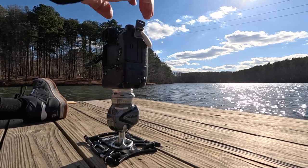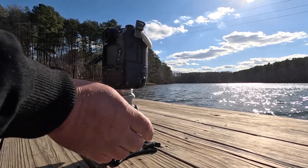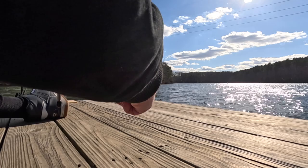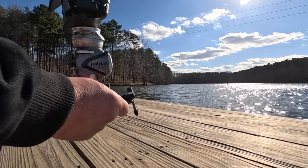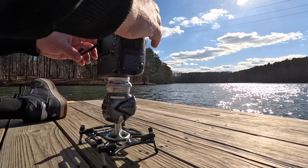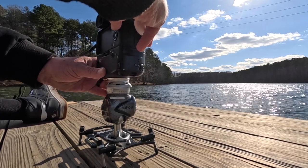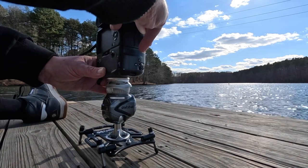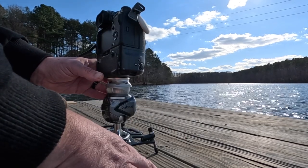I'm out here on one of the docks over the lake at Mayo Lake in Person County, North Carolina, not far from my home. I have my Platyball Ergo on the Platypod Extreme with my XT4 and the 23mm. I can turn and lock the spiked feet to get a little more height on the dock. The dock is rocking a little so the horizon won't be perfectly level, but we've got a nice wide shot looking out over the lake.